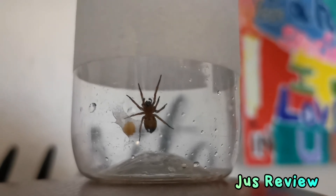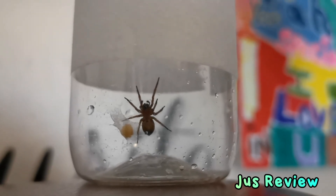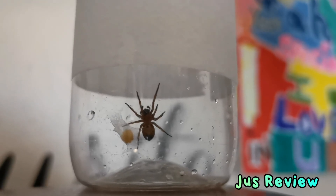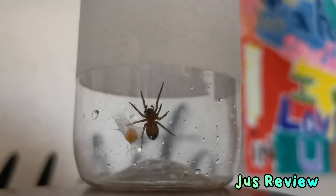Eventually it's going to crack open and they're going to be released, so this is something you definitely don't want crawling around your house. I've got a video to show you how to keep spiders out of your house, so check that out. I'm going to release this guy back into the wild — just take the lid off the bottle and leave it out in the back garden so he can go do whatever he needs to do.